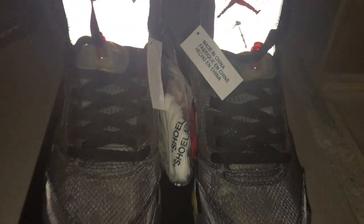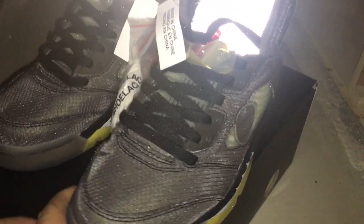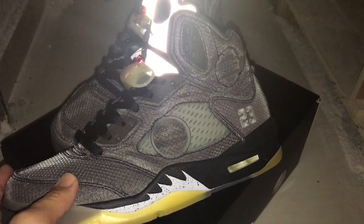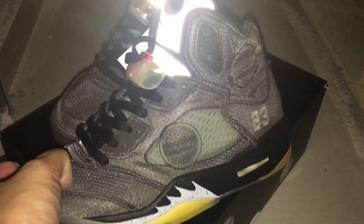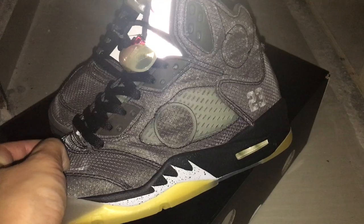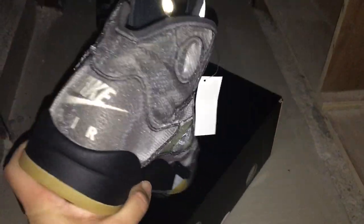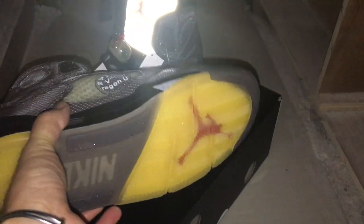The material looks really good under the flashlight. You can look on the other side here — the upper has a plastic mesh. Also very good material on the whole side and the inner side, and you can see the back side really clearly.